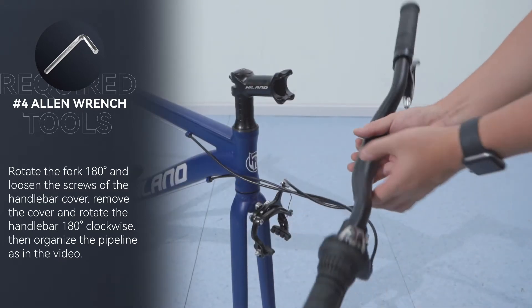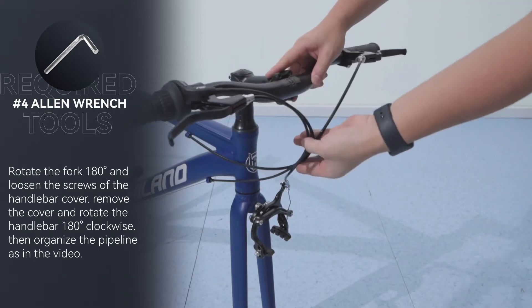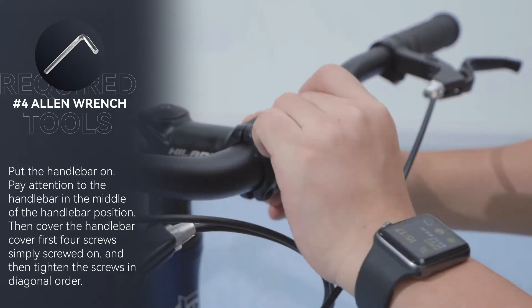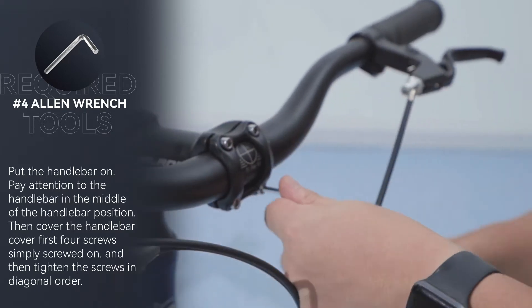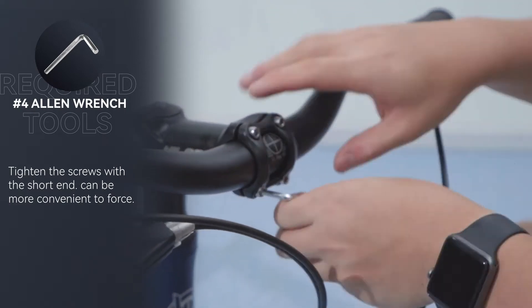Then organize the pipeline as shown in the video and put the handlebar on, paying attention to the handlebar position in the middle. Cover the handlebar cover and first lightly screw on all four screws, then tighten them in diagonal order. Tightening the screws with the short end of the wrench can make it more convenient to apply force.